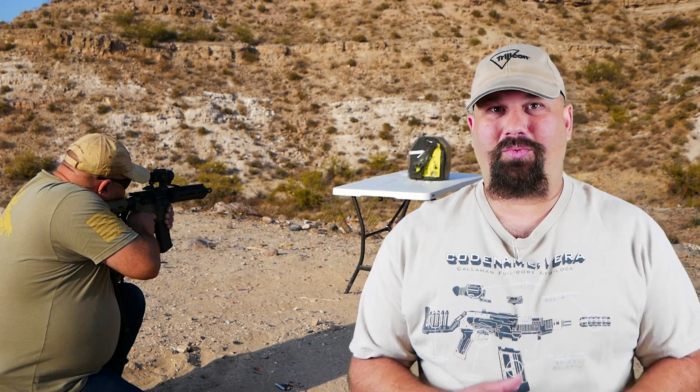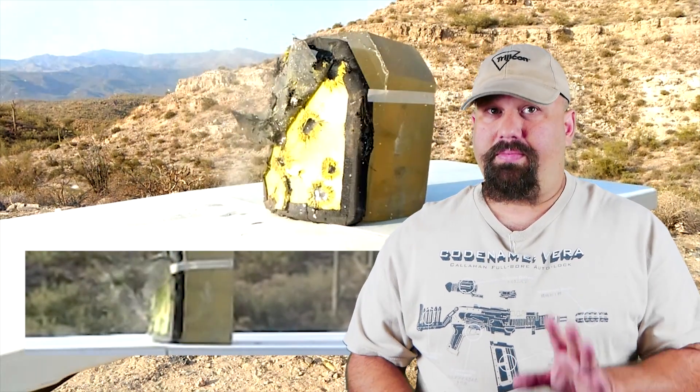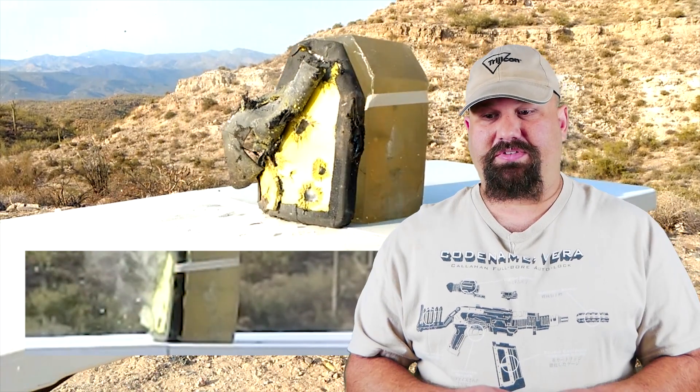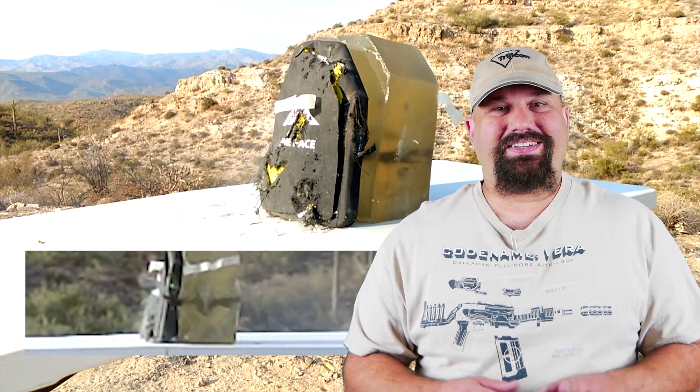This plate has been abused — road hard and put away wet. I've shot it many times already, so I'm going to try to shoot it in a couple of spots that aren't already compromised. Remember, this plate has already been hit many, many times. I shot several different hefty loads into it and bump-fired a magazine of Yugoslavian M67 into it. It's been hit a lot already.